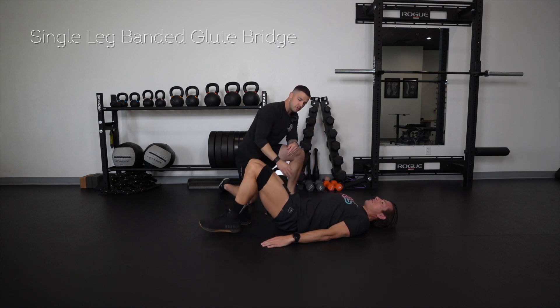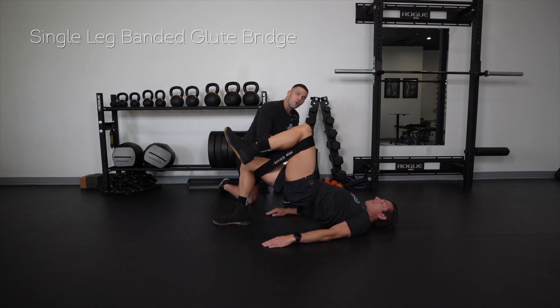Just like this. So we're working into the posterior chain — the glute and the hamstring on one side, and then the hip flexor and the quad on the other side. So let's take a look at that.